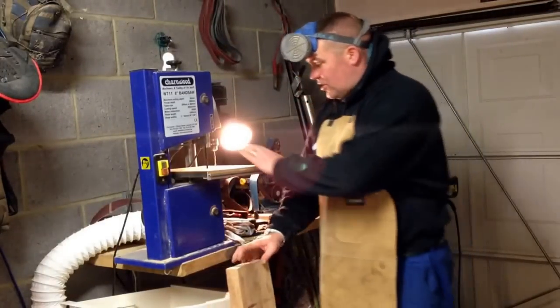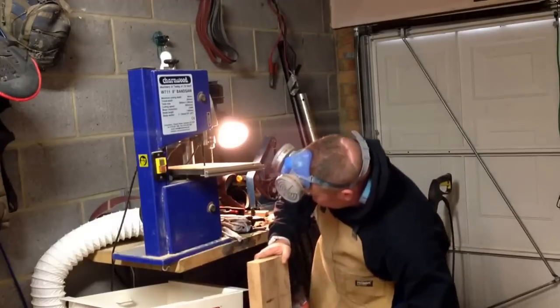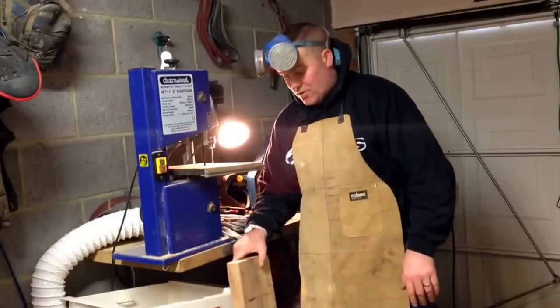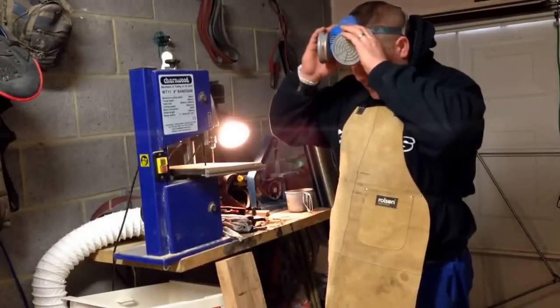I'm gonna have a go cutting this for you, mate, and like I say, if I can't cut it on this saw because it's not the biggest of saws, I'll have to just cut your lump off and send it on to you, mate, and you'll have to either find a way to cut it or whatever you may do with it. So if you bear with us.